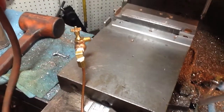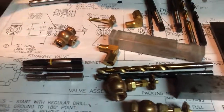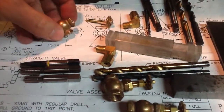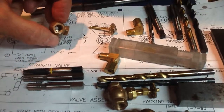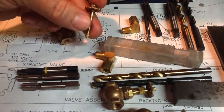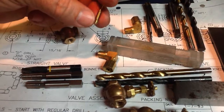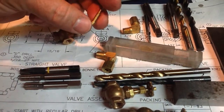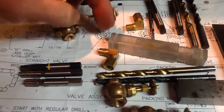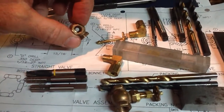I wanted to show a couple more tips. We've got everything laid out. A couple of important things: the plans call for you to drill — literally drill — a 5/32-inch hole that the spindle goes into, and that's your stopper. Be real careful when you make your spindles. You want to make the spindle as smooth and perfect as possible, because that's what's causing the seal inside in your 5/32-inch hole.